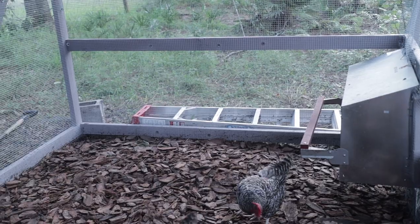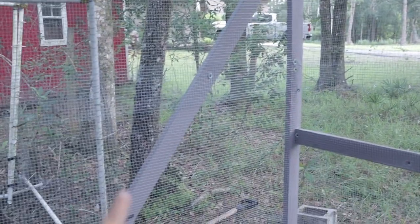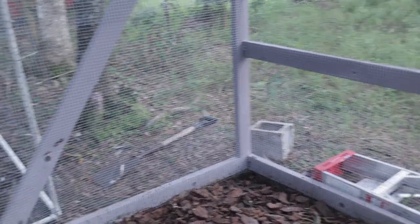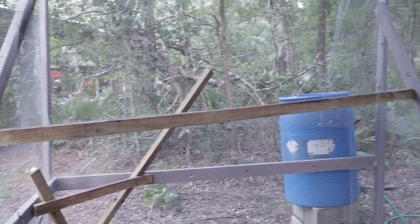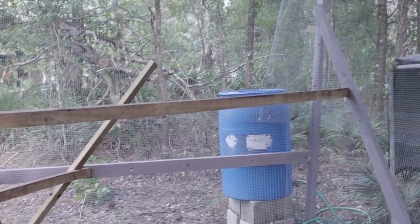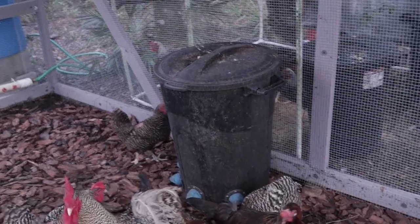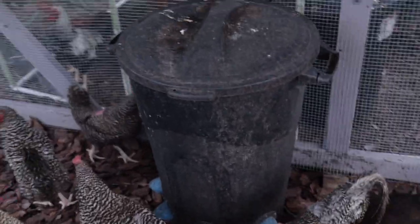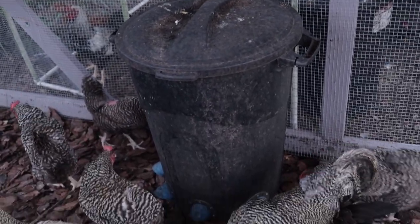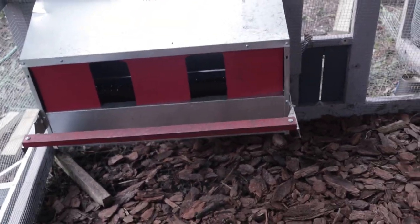Standing inside the coop — there will be an additional roosting bar running from corner to corner that I haven't put up yet. You can see the scrap wood roosting bars in the back corner; the chickens can go up there and there's plenty of space since they like to be as high as possible. We also have our large feeder with the little ports on it. I have an entire separate video on how I built that feeder, which I'll link below.